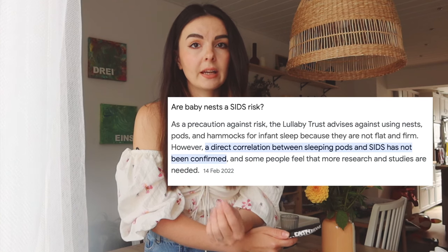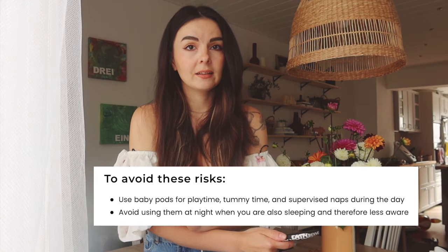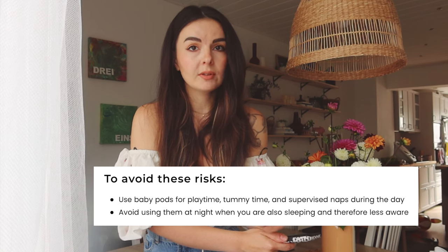As I've said in my first DIY babynest video: do not leave your baby unattended in this babynest. Only use it during the day when you are awake and watching your baby sleep — it is not intended for nighttime use while you are sleeping. Now that I've covered everything, let's go ahead and make the babynest.